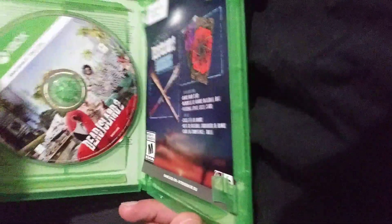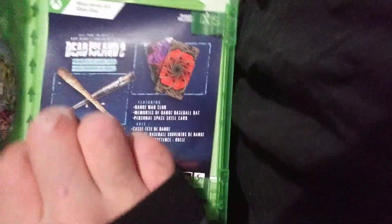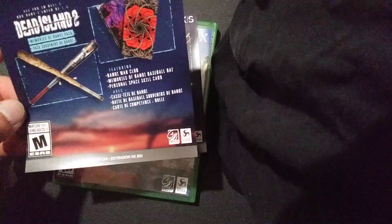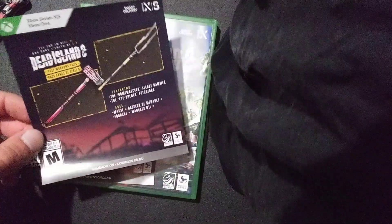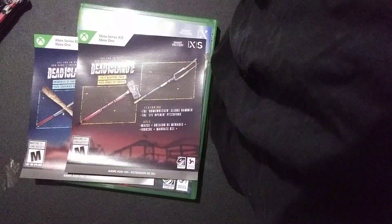Alright, so there's the disc itself — looks pretty cool. Got some game add-ons. Be careful not to show the codes. We got a war club, a baseball bat, a personal space skill card. We also have a couple weapons: a homewrecker sledgehammer and the eye-opener pitchfork.